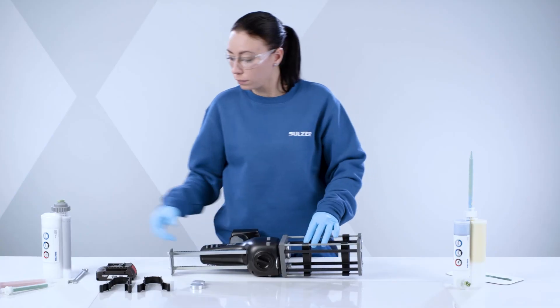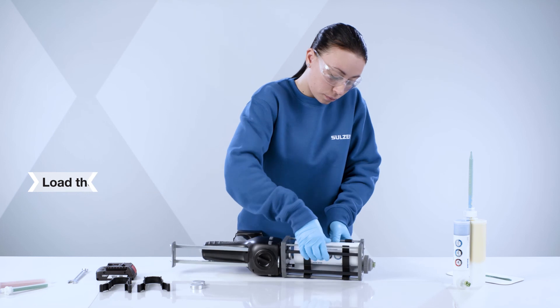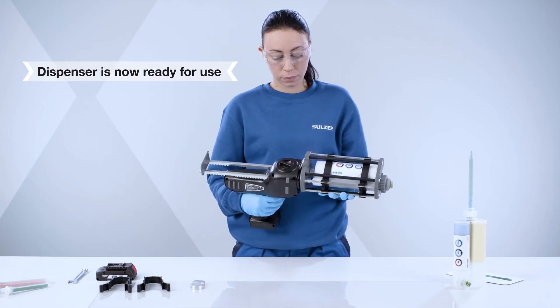Load the cartridge until it clicks into place. The dispenser is now ready for use. Repeat piston leveling and purging of the mixer.